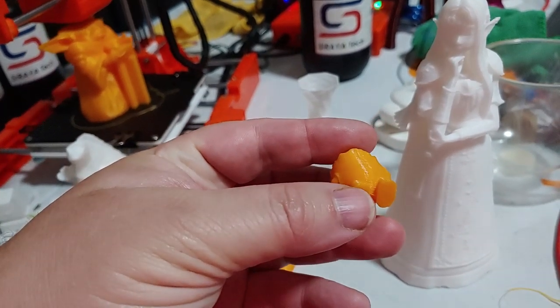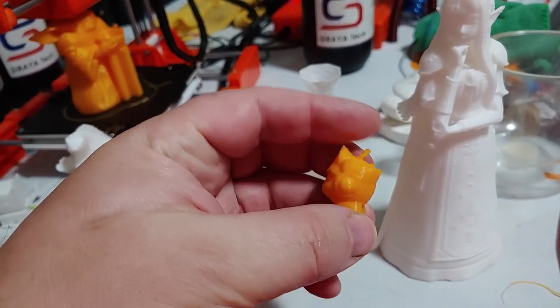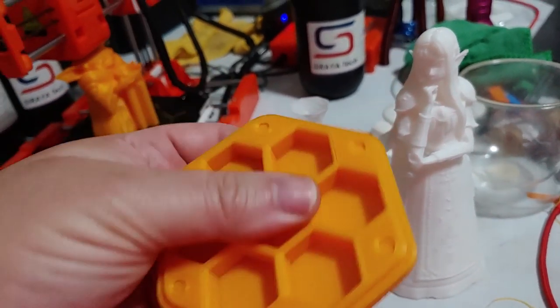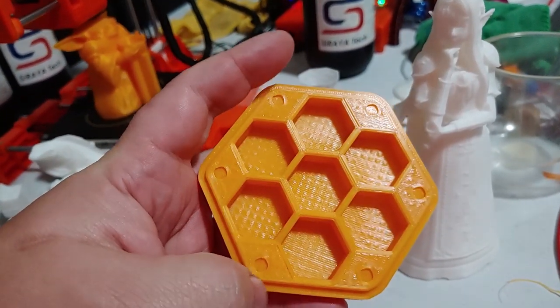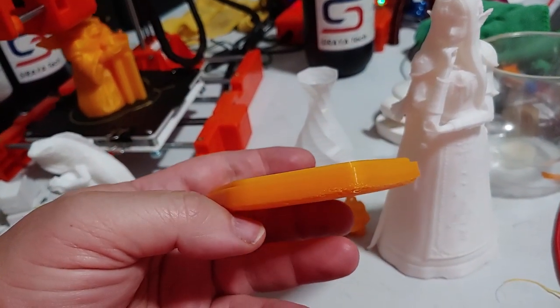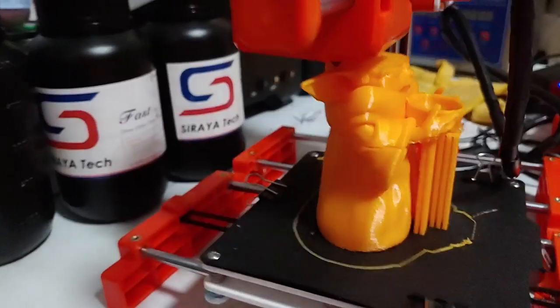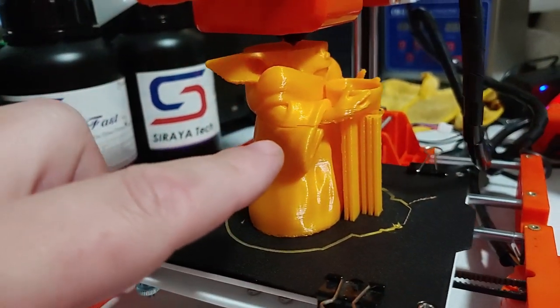This one barely even has any droopy — very impressive. And I found out my dice box fits on here, so I tried to print that. You'll notice the bottom is not flat. That's where we get into the trouble. This print here — you'll actually notice there's an error right in the middle there.